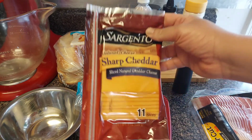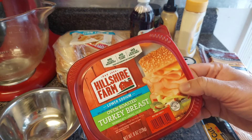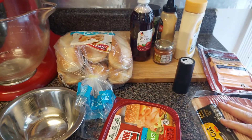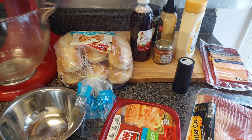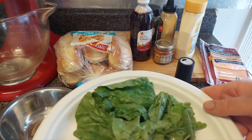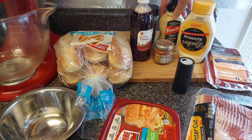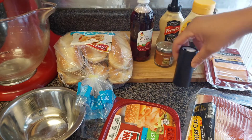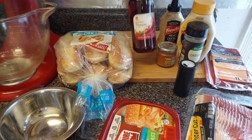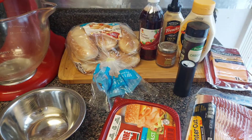You'll need some cheddar cheese, your favorite kind of turkey meat, bacon, lettuce and tomatoes of course, mayonnaise, Dijon mustard, oregano, smoked paprika, black pepper, and some red wine vinegar. So enough of the talking, let's get to cooking, y'all!